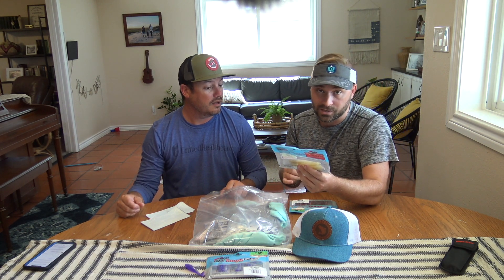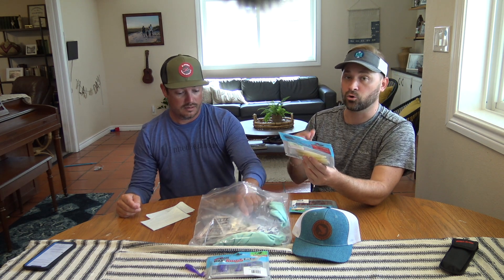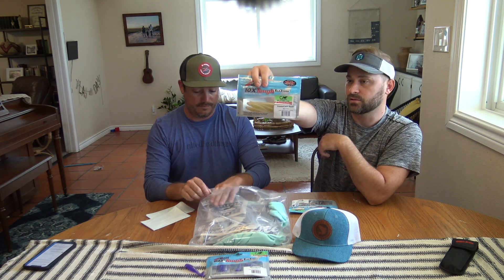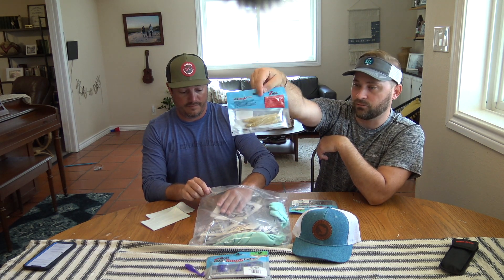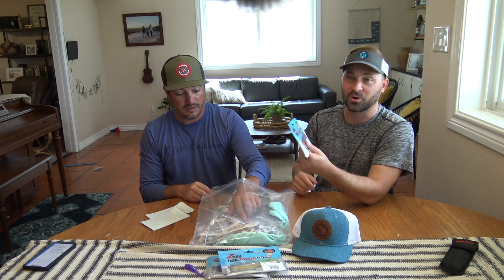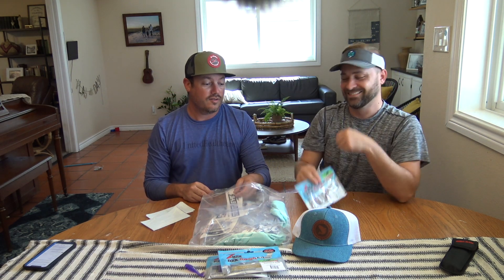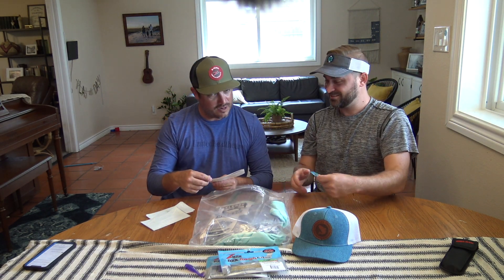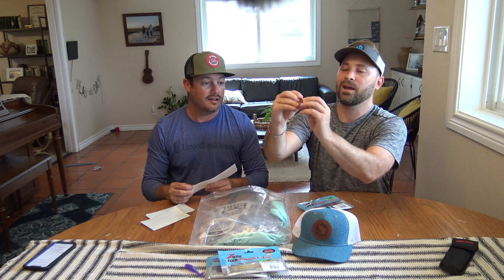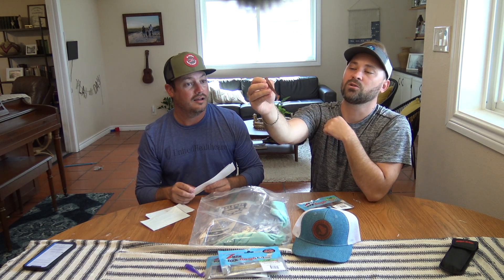I've actually had multiple people tell me that the Scented Jerk Shad for redfish slays here in the Corpus Christi flats, and they like to use the white with the chartreuse tail or the pearl. Thank you, Z-Man, for sending that out. And the last one is the Minnow Z in the Fried Bologna color. On the Z-Man, they actually split the top of that top fin so you can put the hook through.